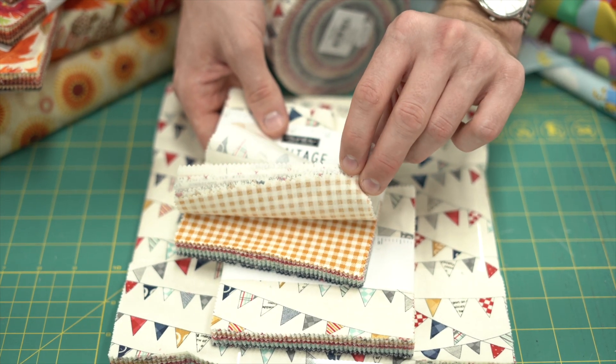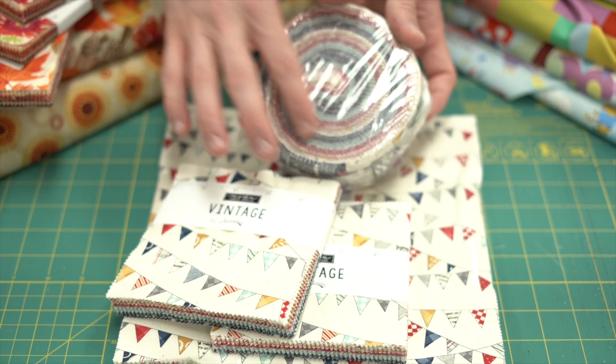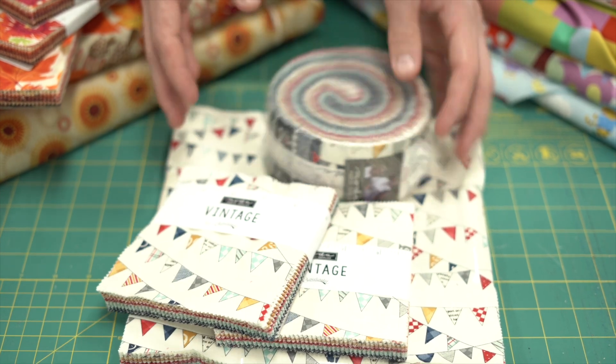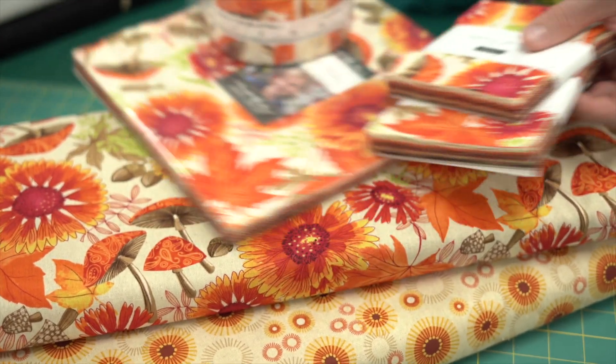There's beautiful yellow and some cream, so we've got that in a jelly roll, a charm pack, and a layer cake. Then our next one we've got is Forest Frolic — as you can see a couple of main prints here.